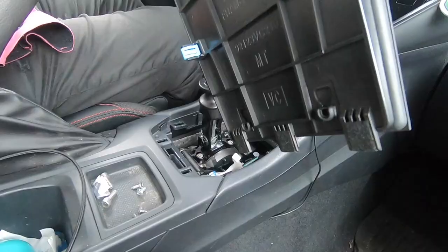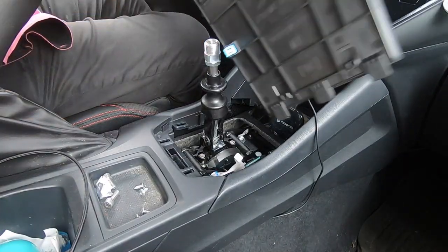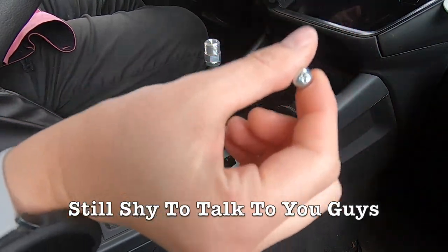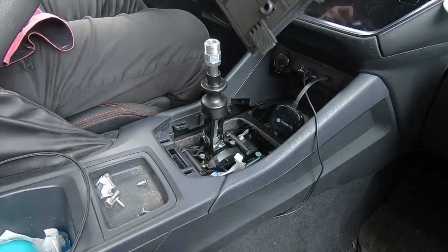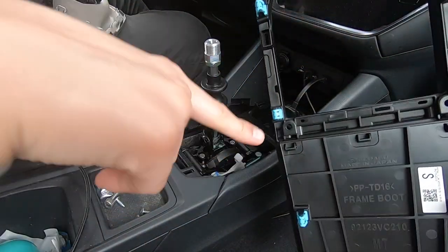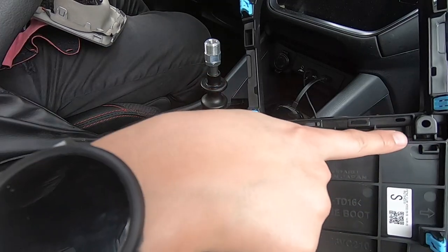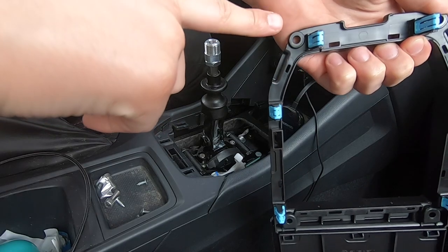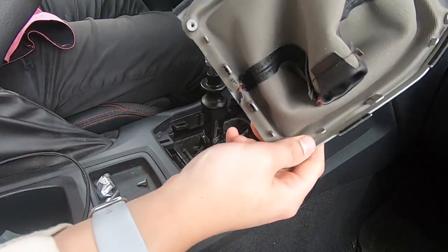Hey everyone, it's the next day and I got my little handy dandy tool, so we'll be unscrewing everything. You just take out the four screws on the bracket right here — one, two, three, and four — and then this whole piece will come off.